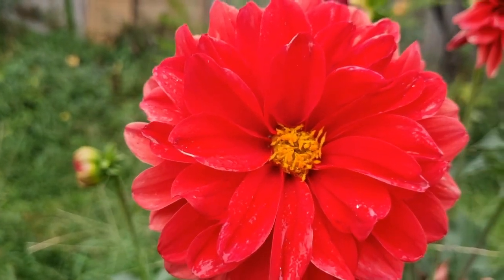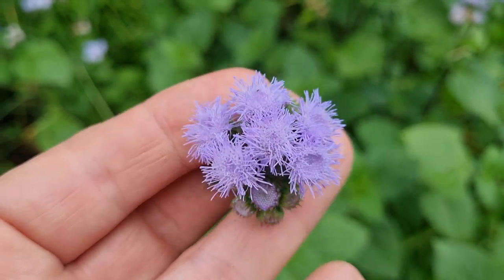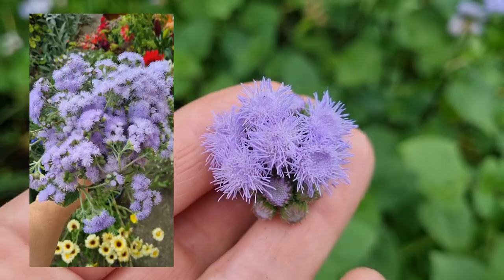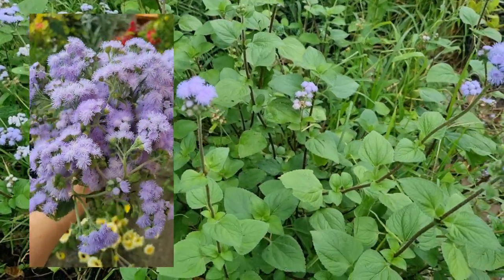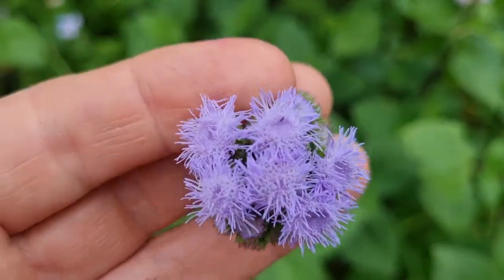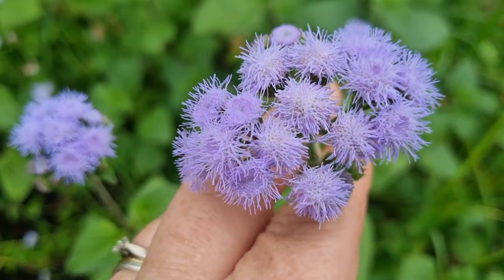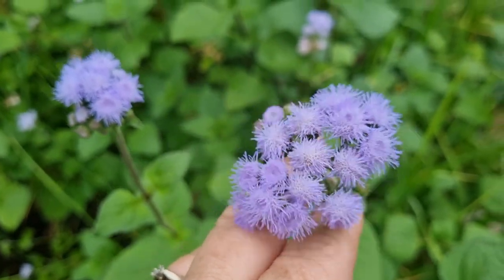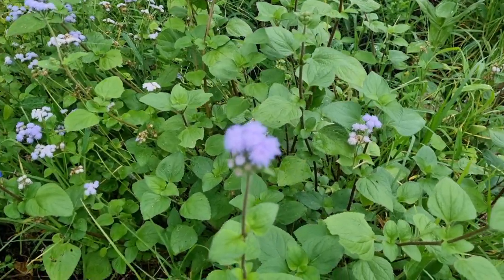Back in spring I grew lots of ageratum — the blue one for my bouquets — and I left a couple of plants in the ground to save seeds. Well, the whole plant got a second flush of blooms! I'm thinking next year I won't be as quick to pull the plants out after harvesting from them a few times. I might just cut the plant back by maybe two thirds and then hopefully get another lovely flush like these couple of plants in autumn.